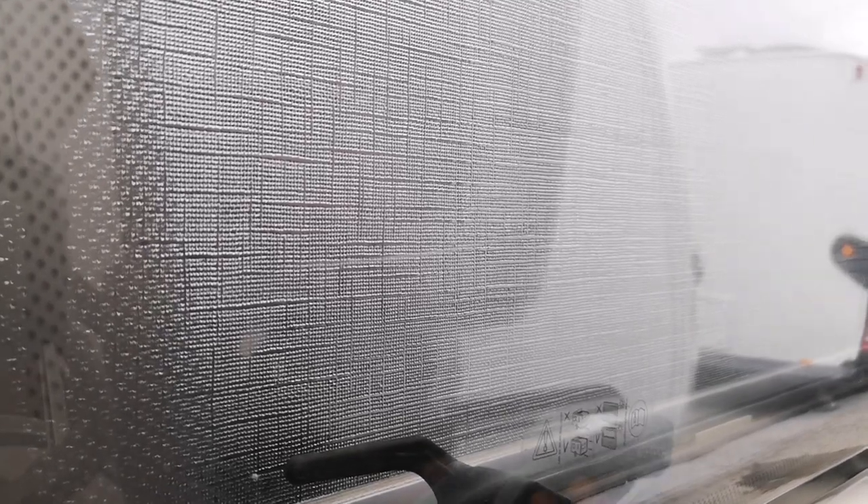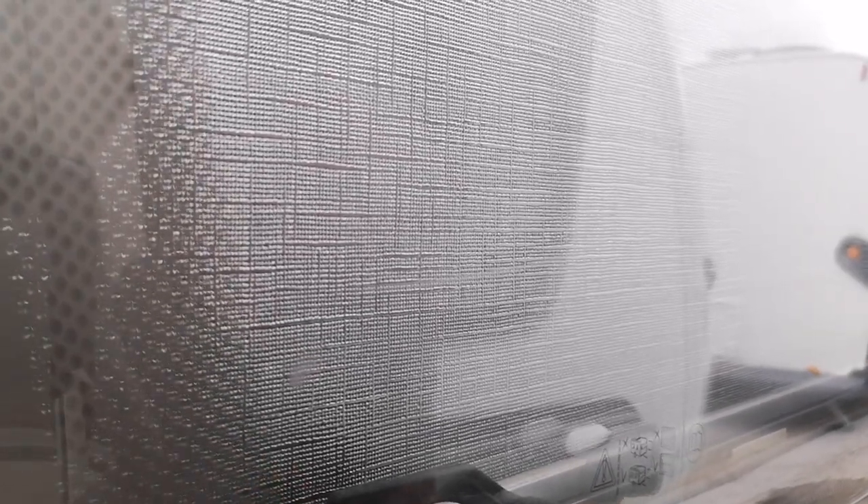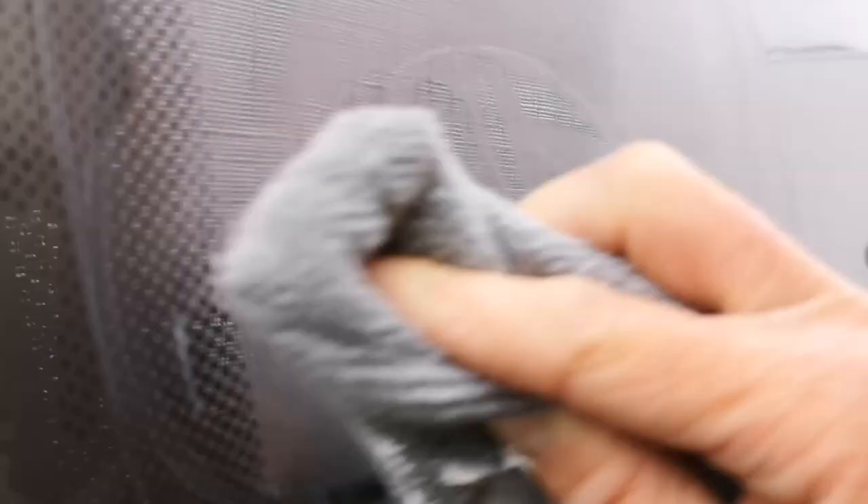For really deep scratches you might have to use a machine polisher with a more abrasive compound, then come back to T-cut and then polish. For the little scratch we've got here, we're going to try it by hand. We've got a similar compound to T-cut — put a fair bit on there, probably too much to be fair — and just rub it in, working around the scratch. It's a good idea to do the whole window so you don't just end up with a nice clean corner.